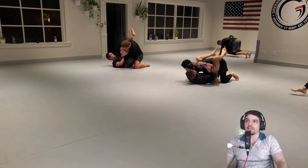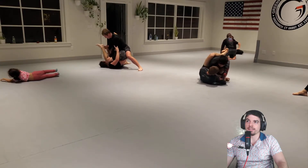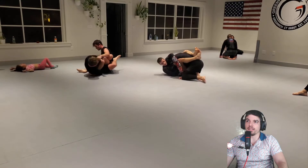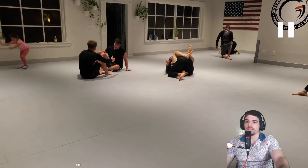Colin with an arm bar attempt, but I think you're on the wrong arm. Classic - that was a good defense. Had the wrong arm in. Sitting over for an ankle lock - nice job, Cole. Let's see that again.